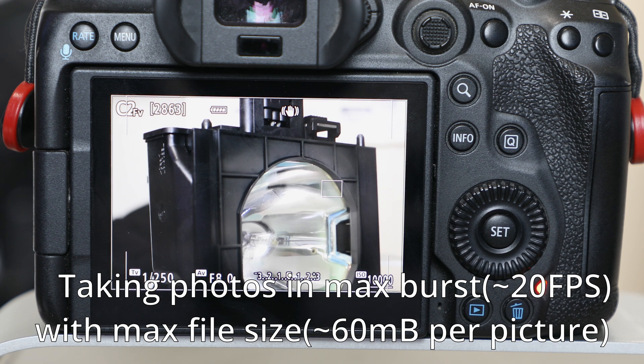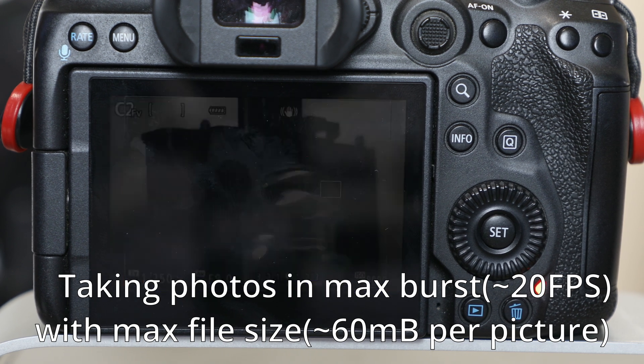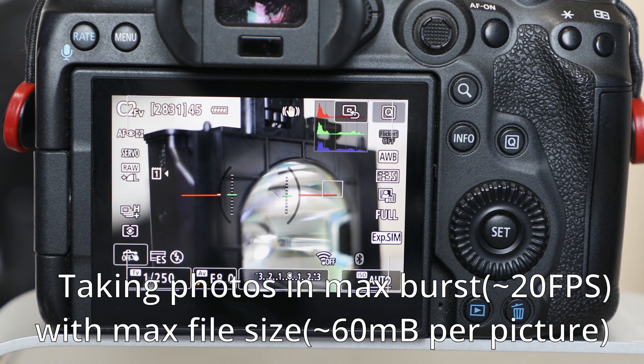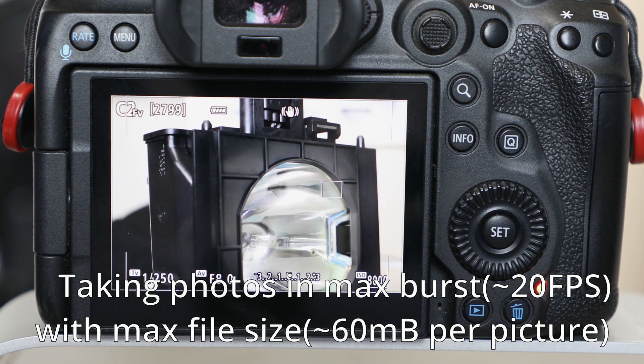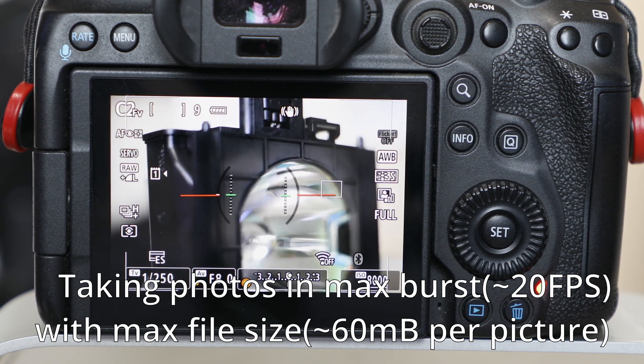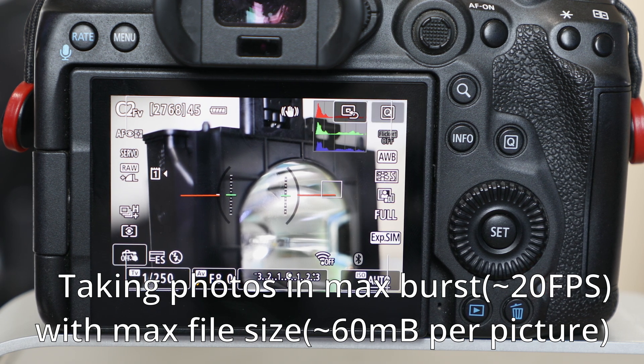For photography, I didn't notice any write speed limits like I did in video. I took over a thousand photos at maximum burst speed, waited for the buffer to empty, then filled it again, and I couldn't get it to slow down like it did in video mode after an extended period. Under normal conditions the buffer cleared extremely quickly, just like a commercial CFexpress card would.